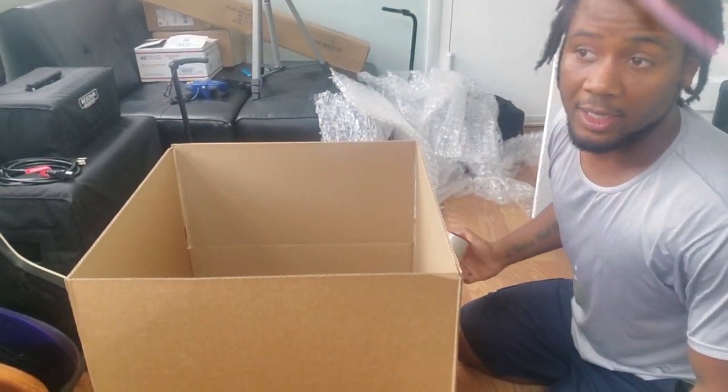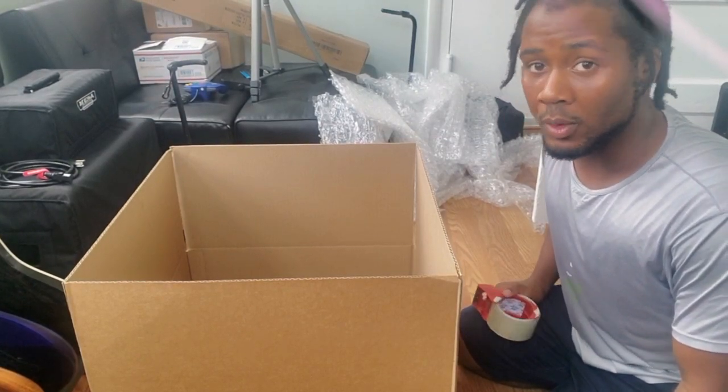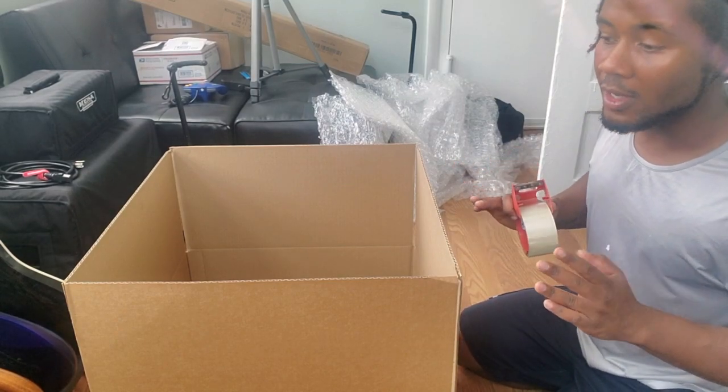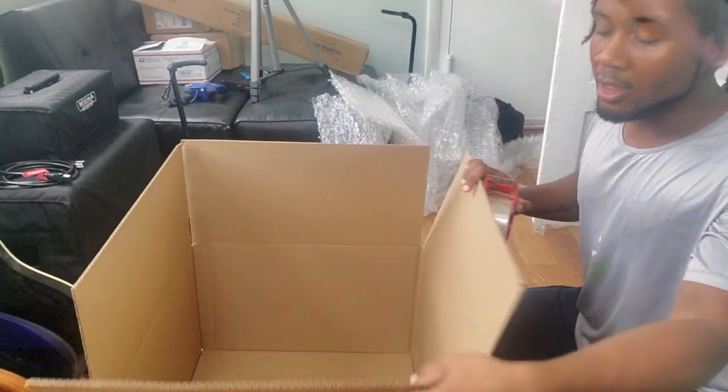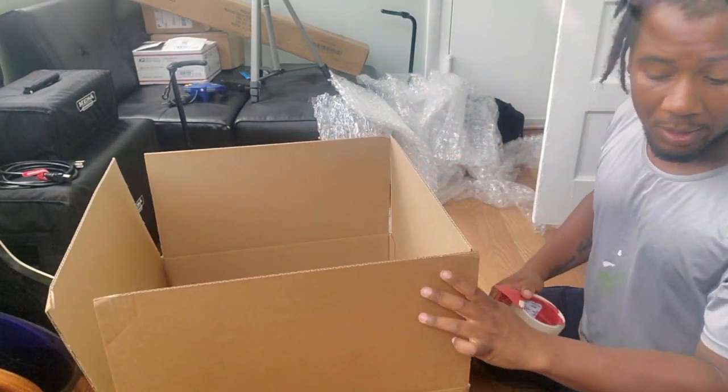Now if you can't find a box that's good for your amp, you can check out your local music retailer. It could be Guitar Center, Sam Ash, anywhere that sells music stuff — they probably have some laying around. They should be free if you ask them, or maybe they'll charge you a couple bucks, but better safe than sorry.